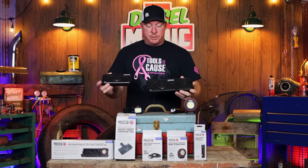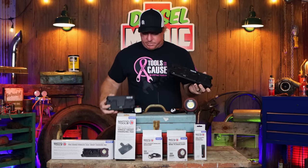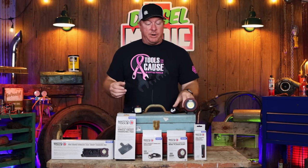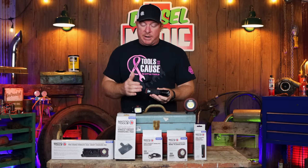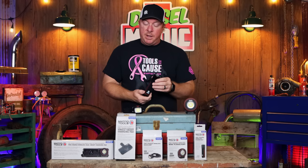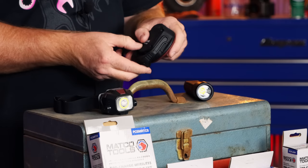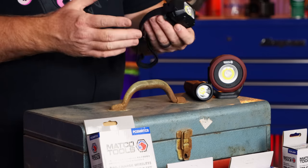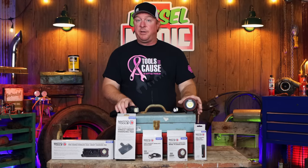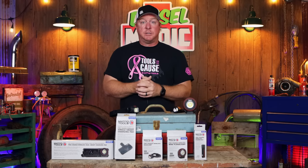They do have two different chargers — a single and a double. In this line they also have three different lights. They have your standard flashlight, the floodlight style, and the headlamp style. Three super cool lights that'll pretty much fit any of your needs. I'll go into the details later on in the video. So now let's take an up-close look at each one of these, how they work, as well as a close look at the chargers.